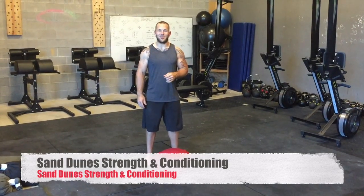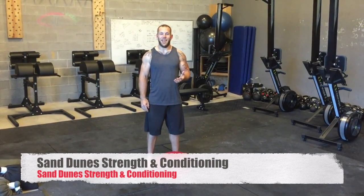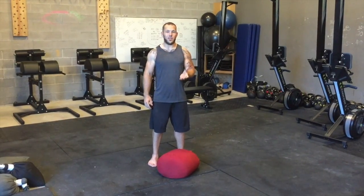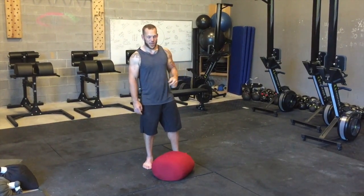Hey guys, this is Evan Cellini with Sand Dune Strength Conditioning with your quick tip of the day. I wanted to introduce you to our sandbag lap and then settle for our searcher walk. We've done this a little bit, but I want to make sure everybody understands the technique before we start adding these in on the regular.